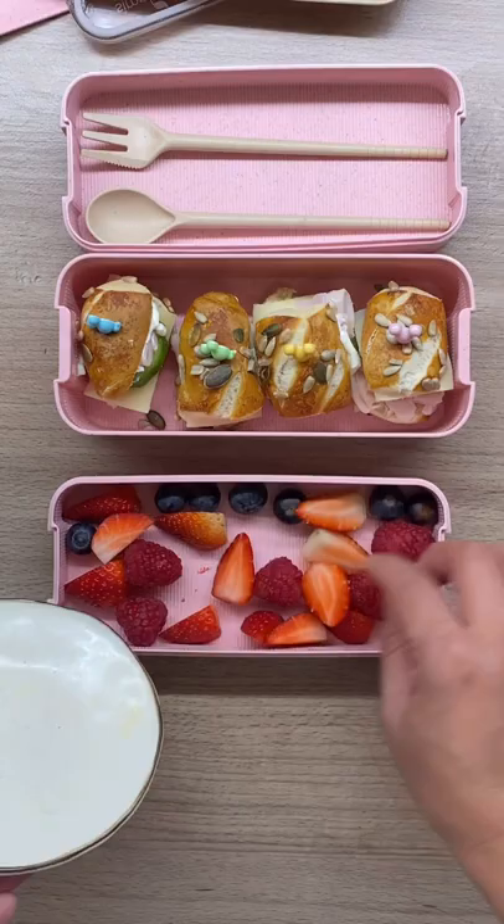My daughter eats little portions throughout the day, so this is perfectly enough. With that, she'll also have some mixed fruits and a piece of chocolate that's not in the video. Salamat for watching!